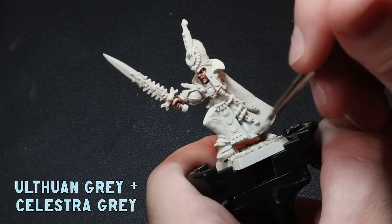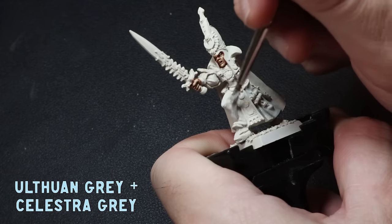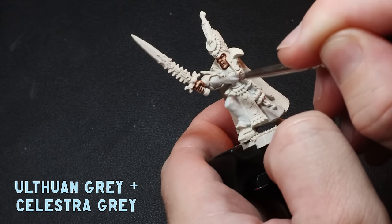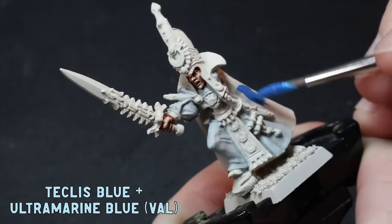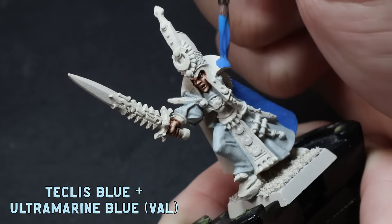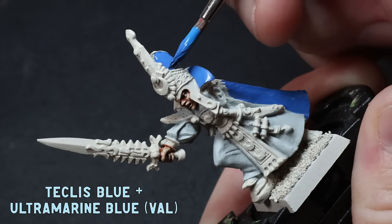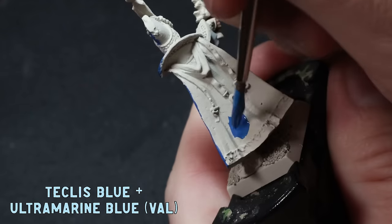I'm going to mix up half Ulthwan Grey to half Celestra Grey and apply this all over the Loremaster's robes. Adding in the Celestra Grey will darken up my undercoat nicely. I tend to paint things out of order sometimes, especially when I'm painting single miniatures. When I'm batch painting I have everything organised and regimented, but sometimes when I'm painting hero miniatures I paint whatever I'm in the mood for. Because the cape and the hat were really big, I thought I'd just approach the blue from start to finish. I've been experimenting with my recipes recently and added a few more steps to boost some of the contrast. I add three parts Teclis Blue to one part Vallejo Ultramarine Blue and apply this all over.